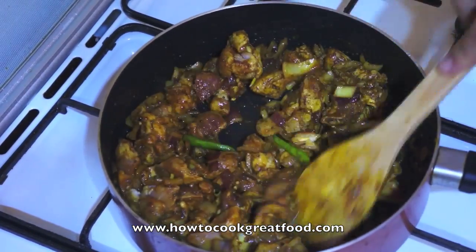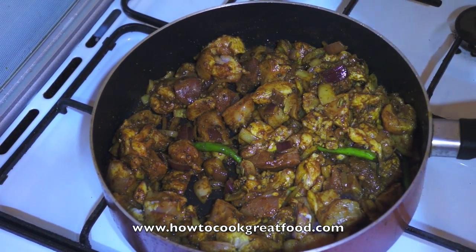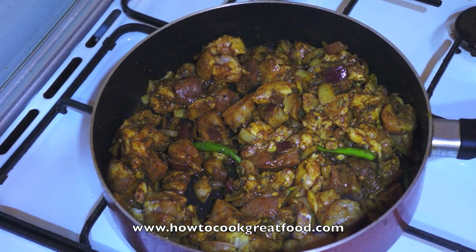That looks good. Let's pop a lid on this — it's on a fairly high heat. Let's cook it for about four to five minutes. I'll see you then.